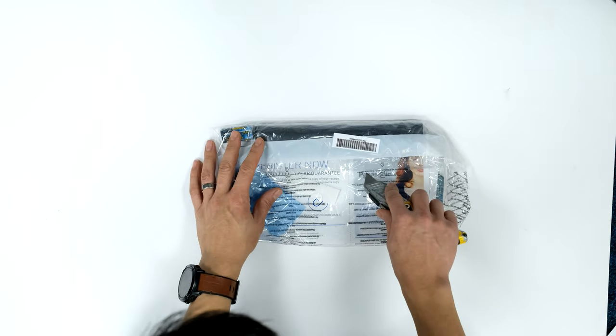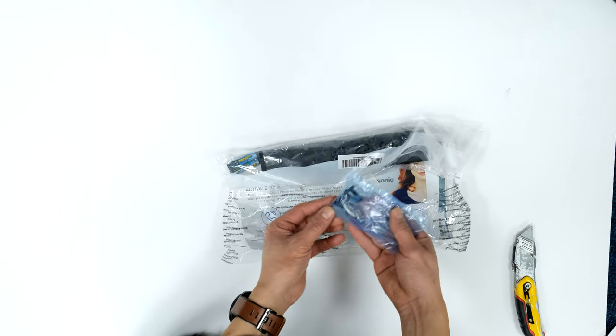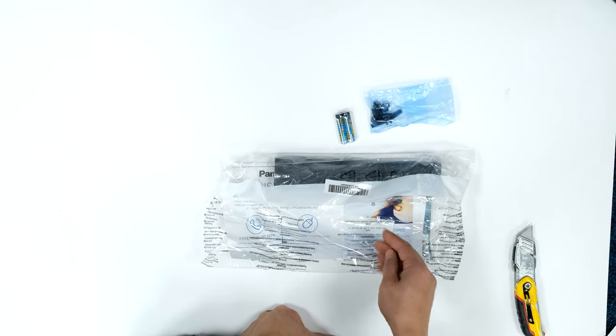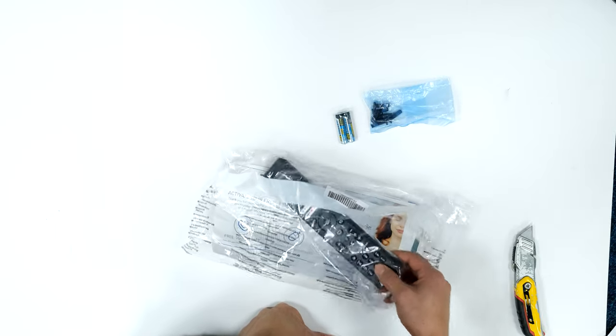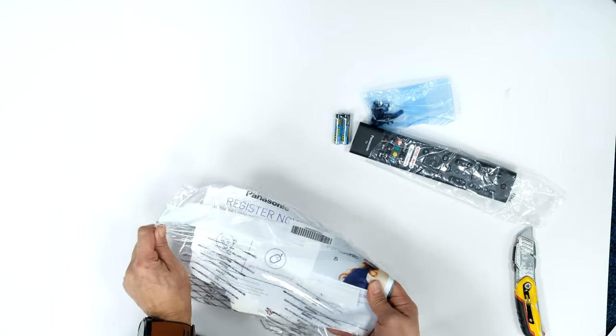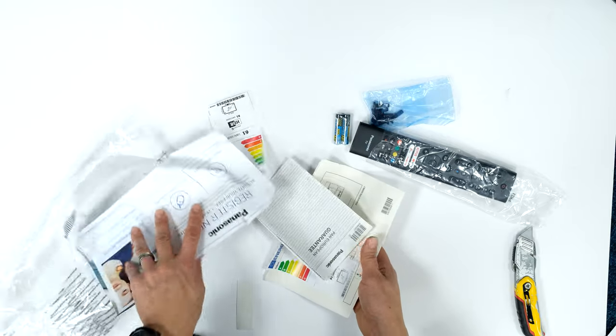The included remote control and accessories pack contains some bolts with a bit of thread lock on them for the pedestal stand, AAA batteries for the remote control, one remote control, and some paperwork and instruction book.